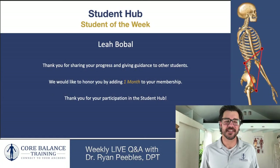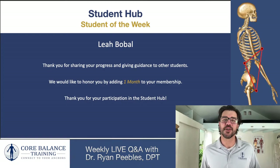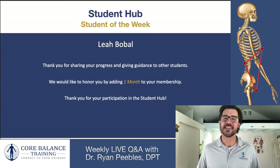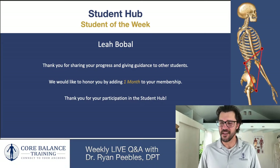We introduced the student hub about a month ago and are rewarding a student each week for participation — commenting on others' posts, helping people out, asking questions, and welcoming new students. This week's student of the week is Leah Bobal. Congratulations Leah — thank you for sharing your progress and giving guidance to other students. We're giving you a free month added to your membership. We appreciate you and hope you continue to contribute.